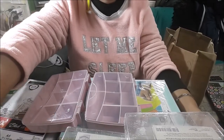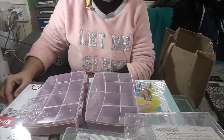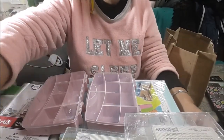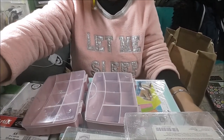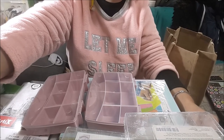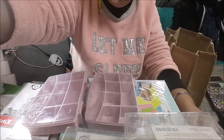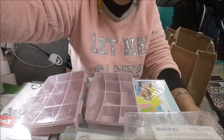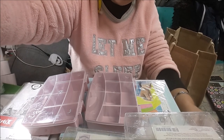Esto ha sido todo, ha sido una mini compra, porque vamos buscando unas cosas que no encontramos. Es lo que suele ocurrir, que no en todos los Teddy nos traen las mismas cosas, y como aquí solo tenemos un Teddy, de vez en cuando podemos bajar y mirar, no podemos estar toda la semana pendiente del Teddy. Esto ha sido todo, chicas. Lo vamos a guardar porque como habéis visto ya lo estaba usando. ¡Hasta la próxima, agur, adiós!